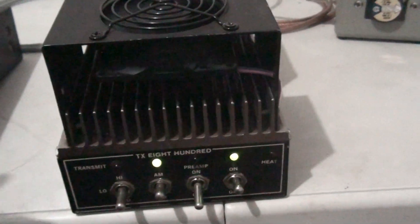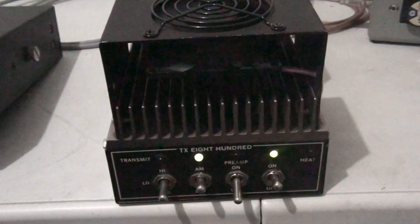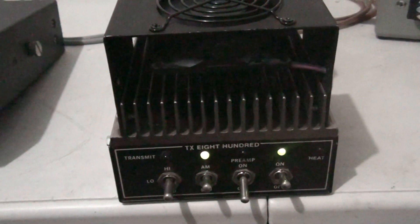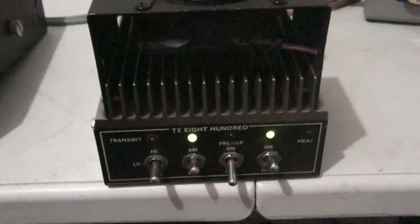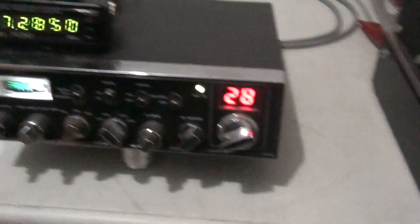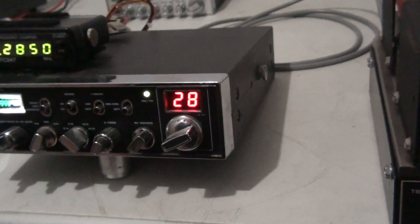I'll go ahead and say if this one doesn't sell within a week of me posting it, I'm gonna put it in the truck and run it for a little while. I'll take the little two-pill out, put this thing right here in, and have some fun talking on it. The TX 800 is a super nice amp.